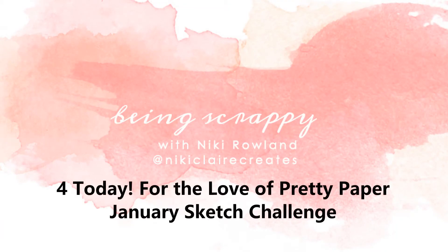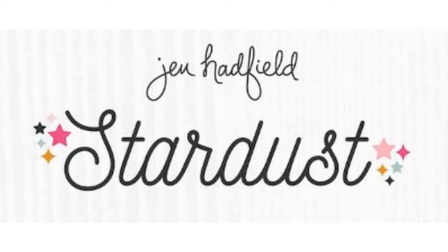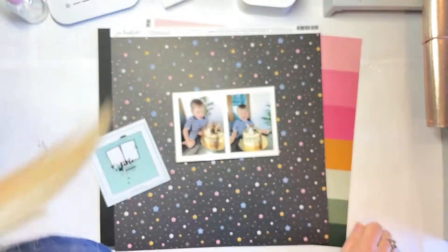Hi everyone. This is Nikki Rowland, and today I'm playing along with the January sketch from For the Love of Pretty Paper. I'm using the Jen Hadfield Stardust Collection that I got from GoGoShopAway.